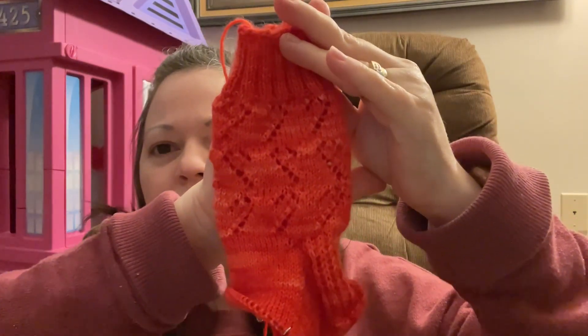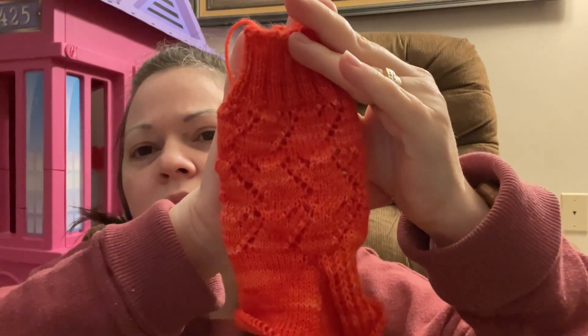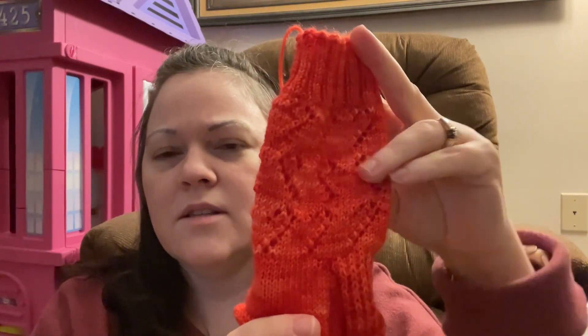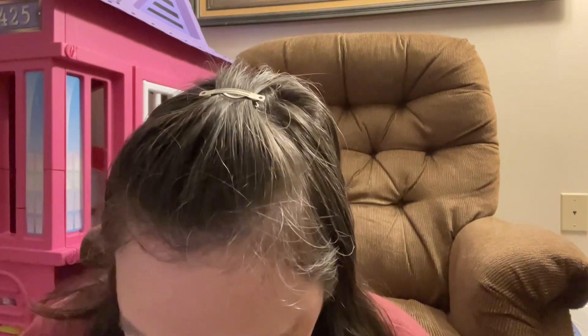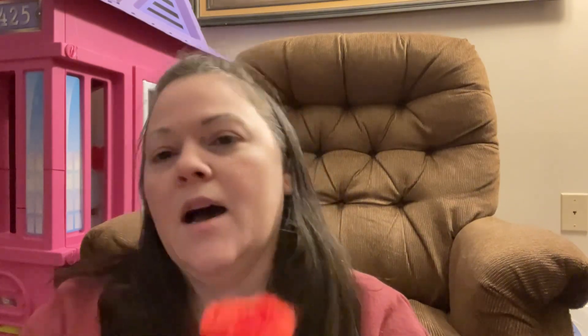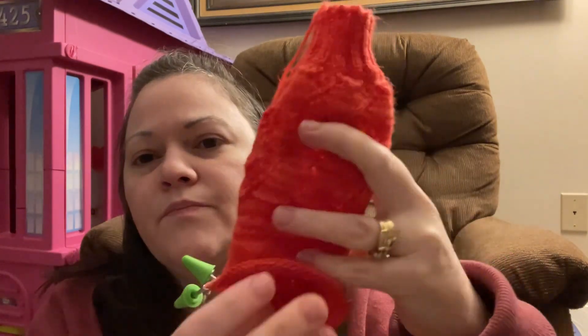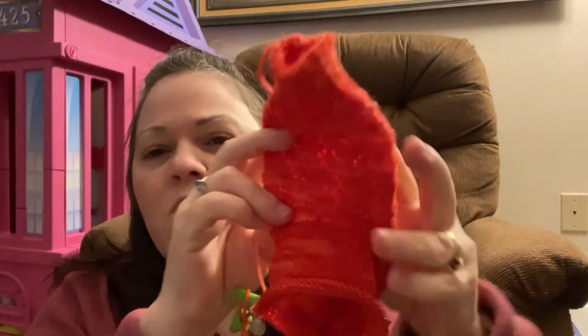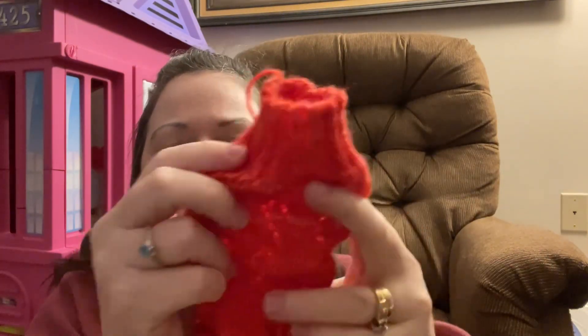See the little candy canes? I only did three repeats instead of four, which is what the pattern calls for. The candy cane socks are by Amanda Clark of Shutter Monkey Designs. The yarn I'm using is bare yarn that I dyed myself — it's Knit Picks Muse, a 75% superwash merino, 25% nylon blend, and I dyed it using food coloring and Hawaiian Punch. It turned out a little more orangey than I wanted, but I really like it.